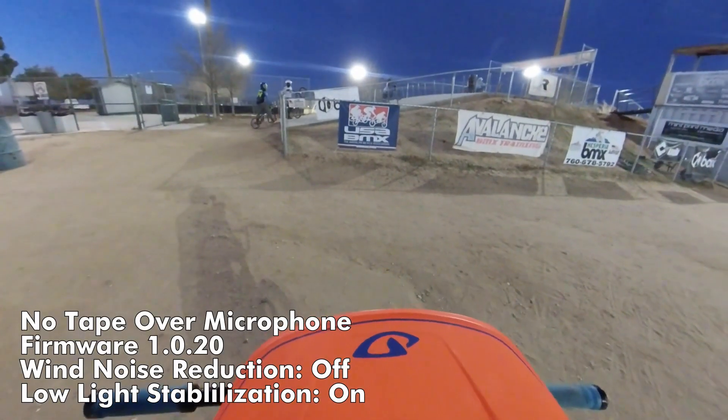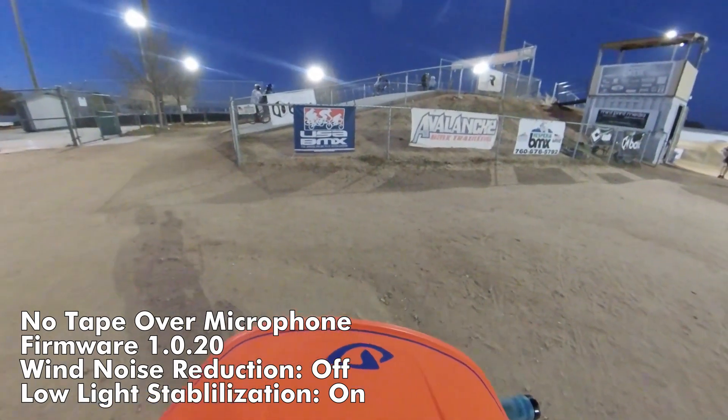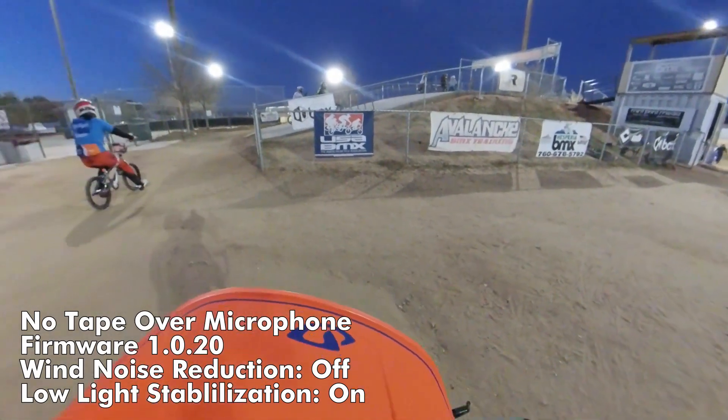This is with no tape over the microphones, and the wind noise reduction is turned off.